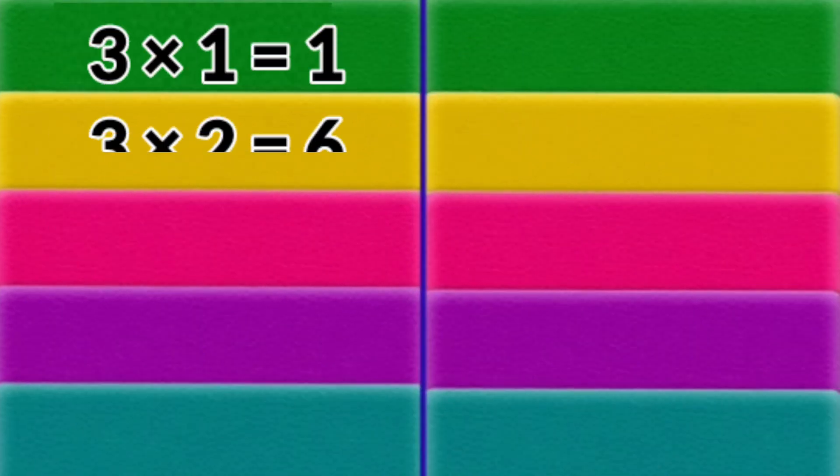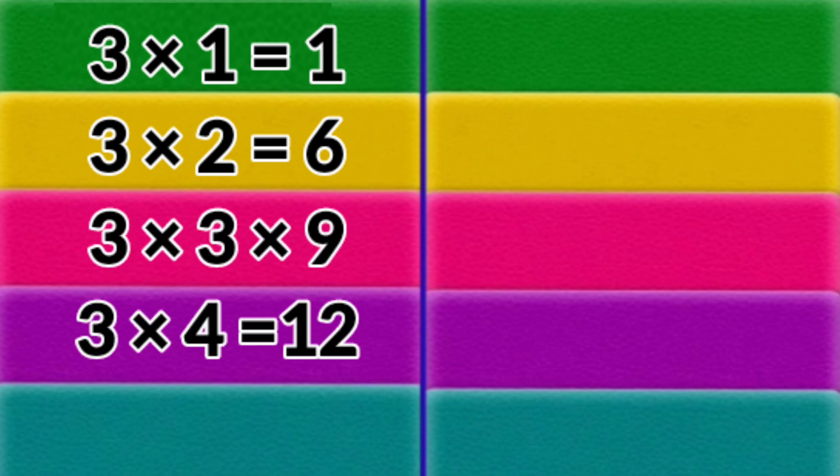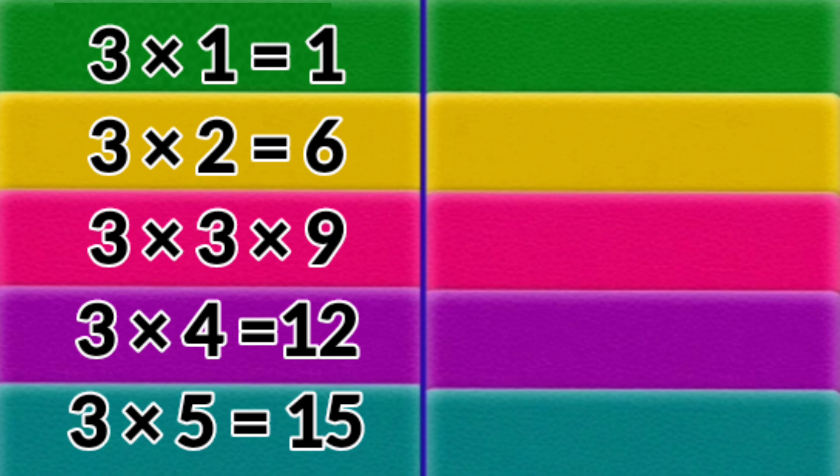3 x 2 = 6. 3 x 3 = 9. 3 x 4 = 12. 3 x 5 = 15.